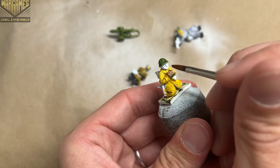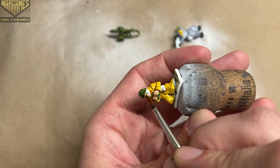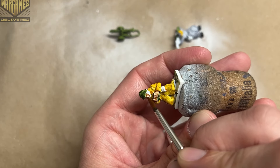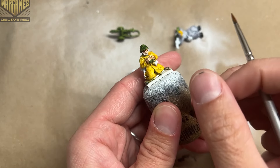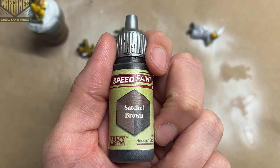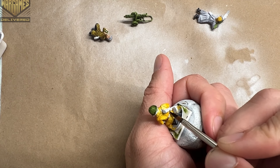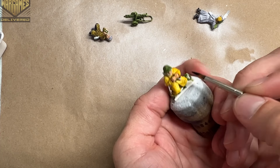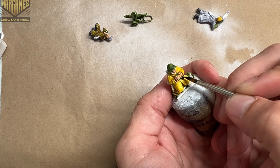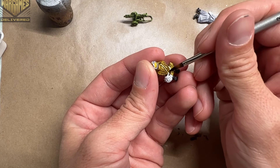Peachy Flesh is used for all of the skin tones. Satchel Brown is used for all of the belts, straps, and bags — anything made of leather. I also used Satchel Brown as the color for the stock of the PPSH that one of the Russians is holding.